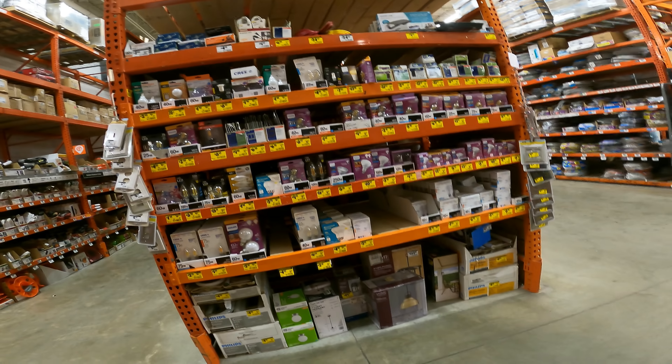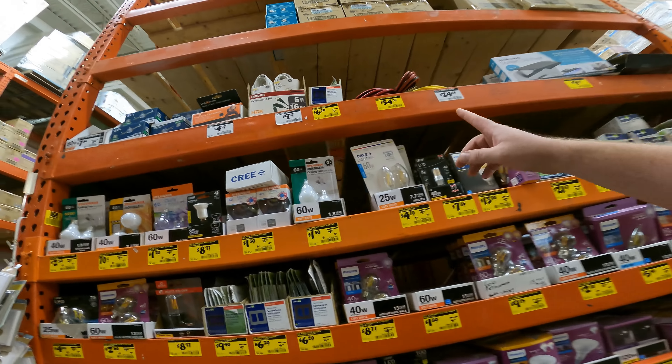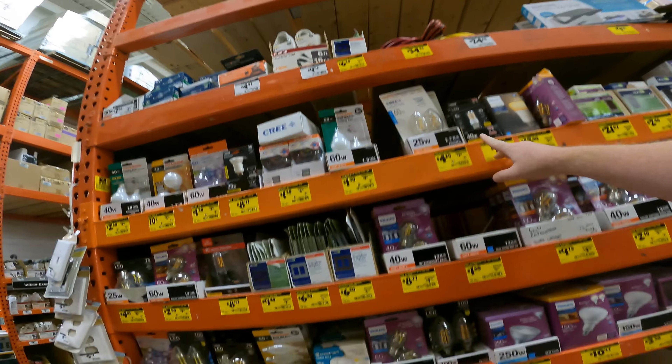Let's find the deals. The lighting deals are crazy at Home Depot. We've got 12, 3, and 25-foot Husky extension cords — 34, 37.